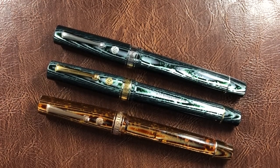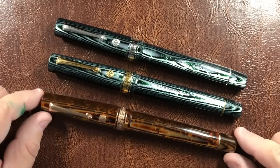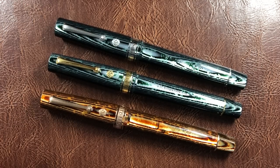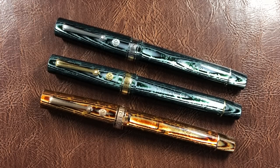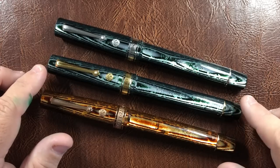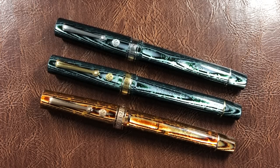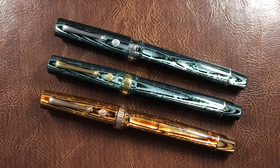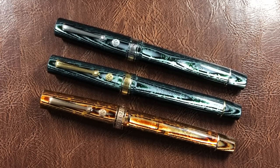I do like these pens — as you can see I have three here. I couldn't make up my mind between the gold trim or the rhodium trim. I looked at so many photos online; I kind of liked the gold trim more, but with this silvery green Arco Verde pattern I thought the rhodium trim looked better. Even after that I still couldn't decide, so I got both — a gold trim and a rhodium trim. These pens are absolutely gorgeous.